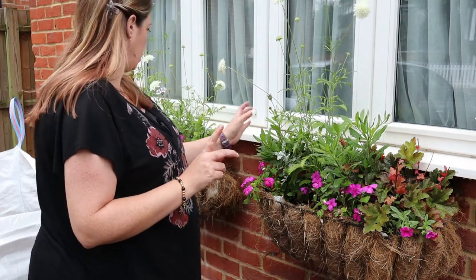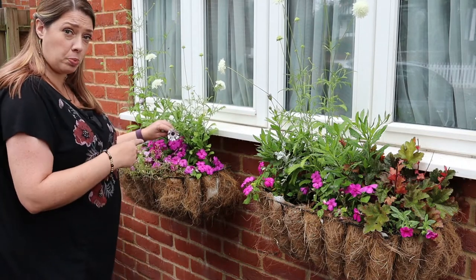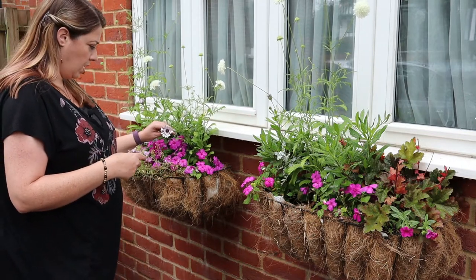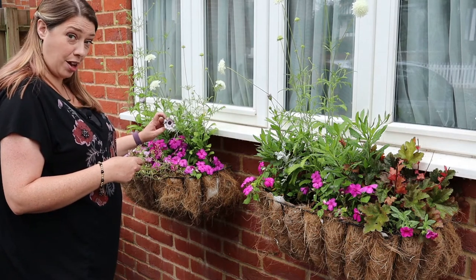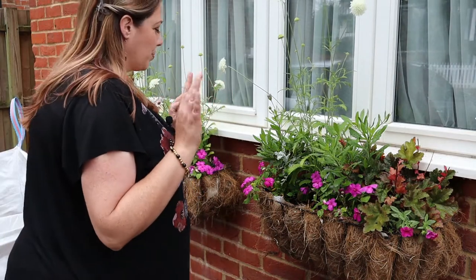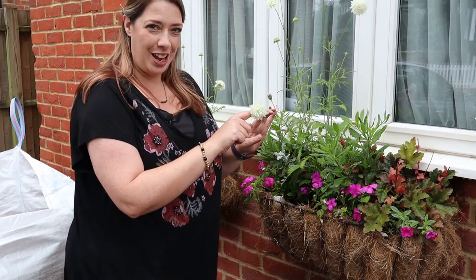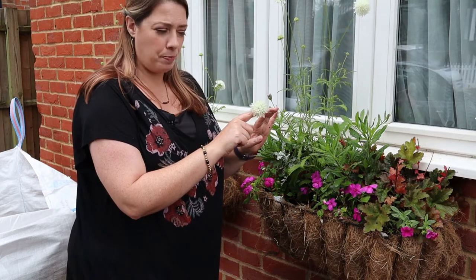This osteospermum is meant to be one called Happy Gaia but it has turned out to be a spider variety. I did report that to Van Muren along with my tomato debacles, and they have refunded me, so fair enough.